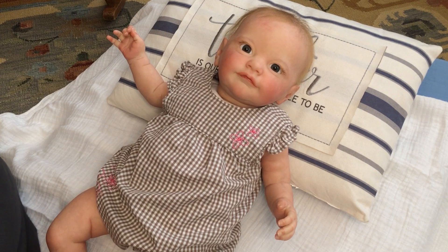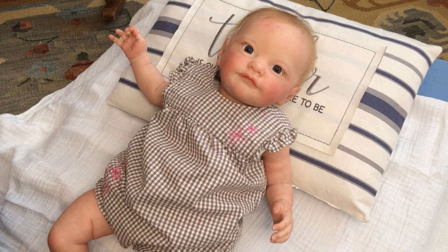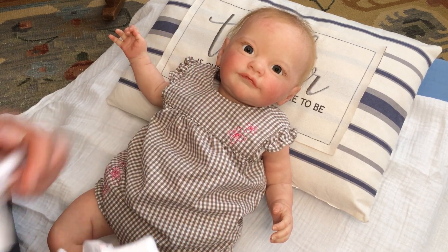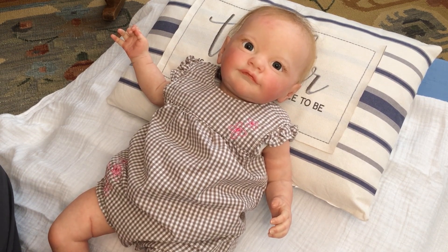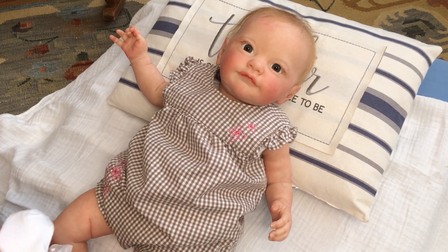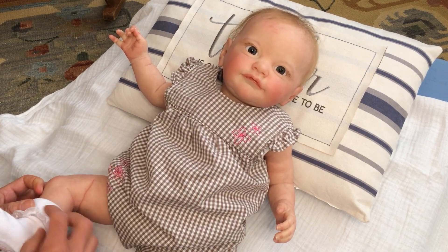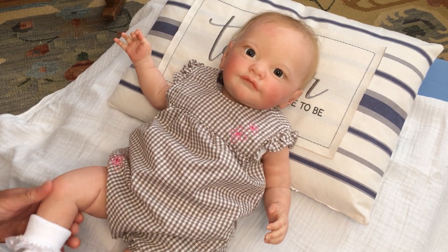Let me put those little socks on. I'm so excited to go to the doll show in June — the show at the end of June. I really wish everybody could go and be there, because there's nothing like being in a room full of people who love the hobby as much as you do. It's going to be great.